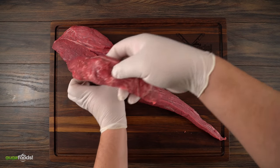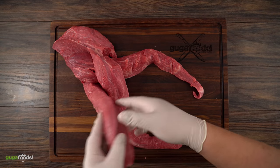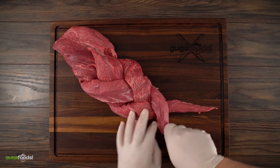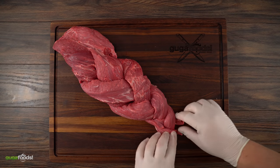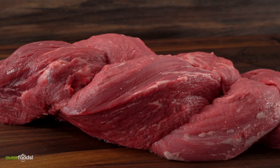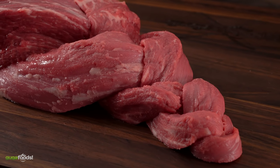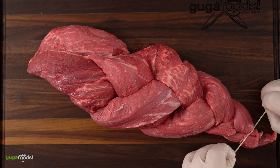Now all there's left to do is braid it and here's how. To secure the braid I just tied a regular knot at the end.